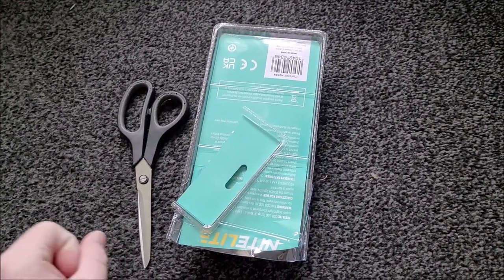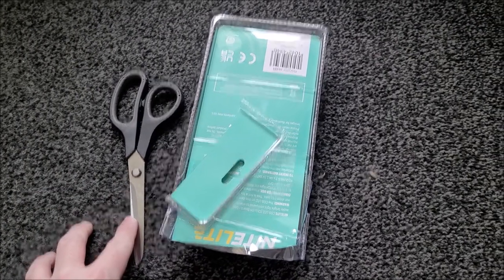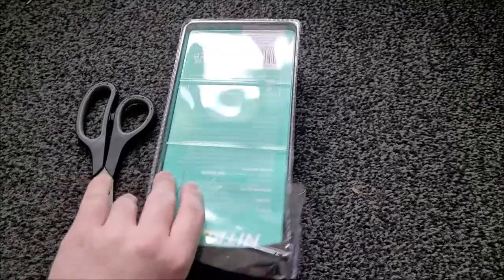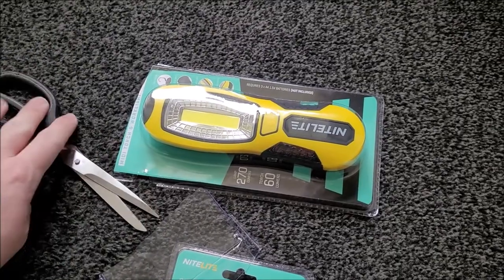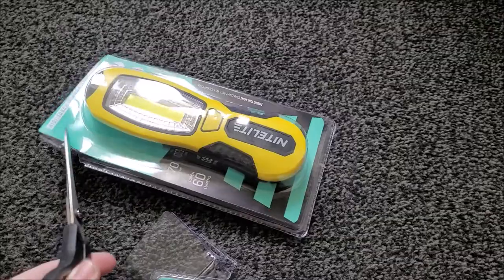Howdy and welcome back to the 32-bit rant for the first time in a while. Today I'm trying to open this bloody thing — I hate that it's in this packaging because you can never open it, even with scissors. Trying to do this one-handed really isn't working either.